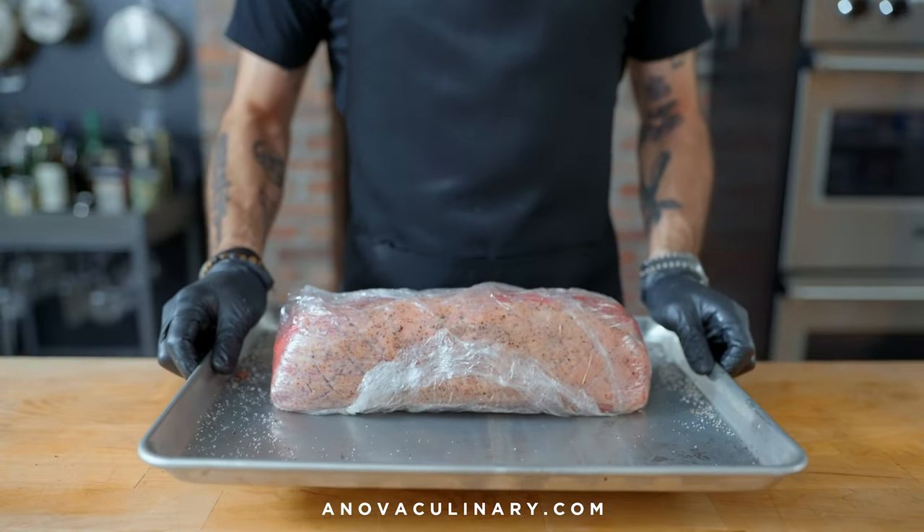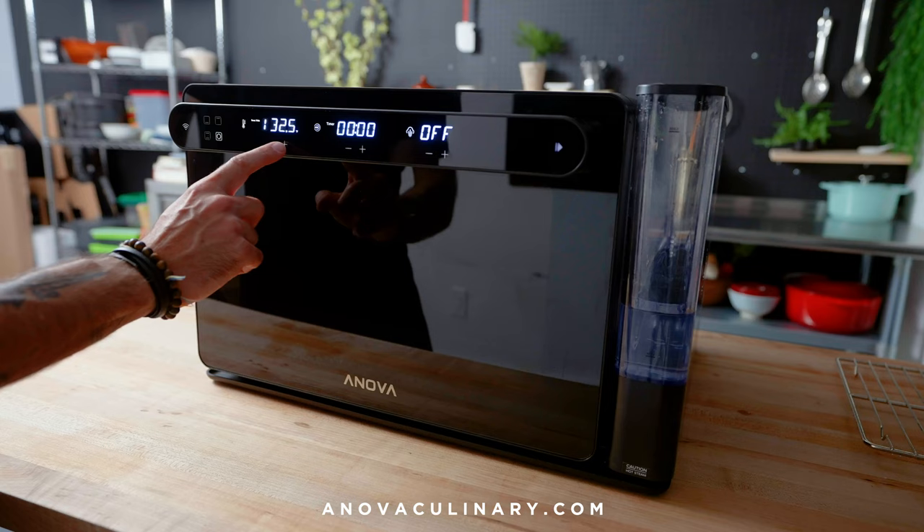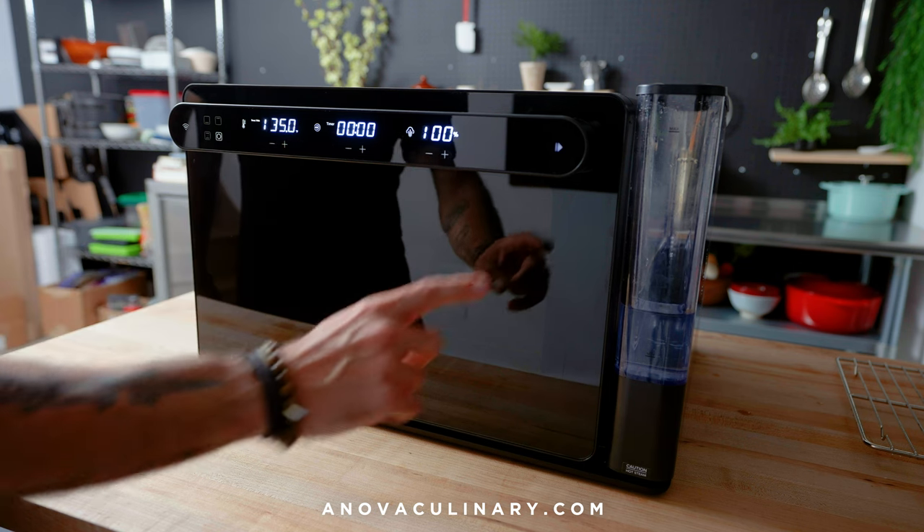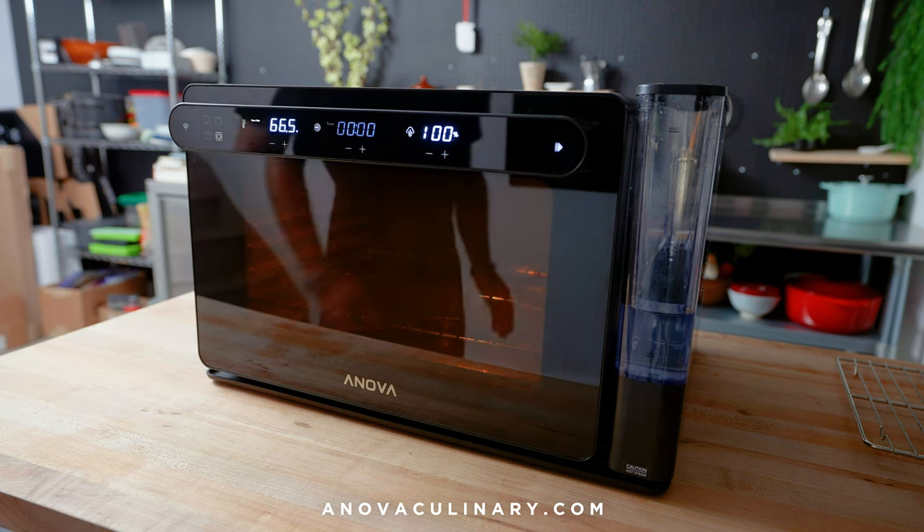Then once it finally comes to cooking time, we're gonna preheat our Anova Culinary Precision Oven on sous vide mode to 135 degrees Fahrenheit, 100% steam, using the rear heat element.